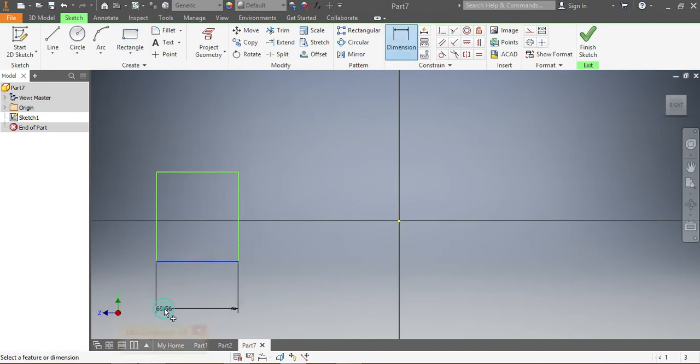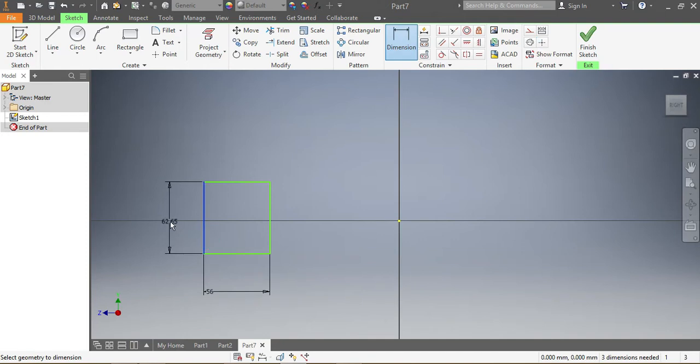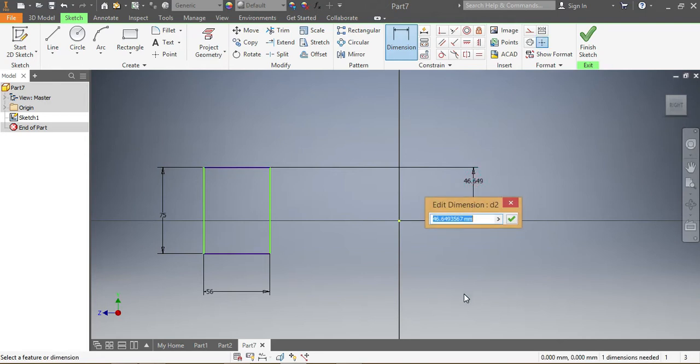We need to make sure that one is 56 — that needs to be 56. This one here needs to be 75 — that needs to be 75. Now I need to make sure from the top down that needs to be half of 75, which is 37.5.